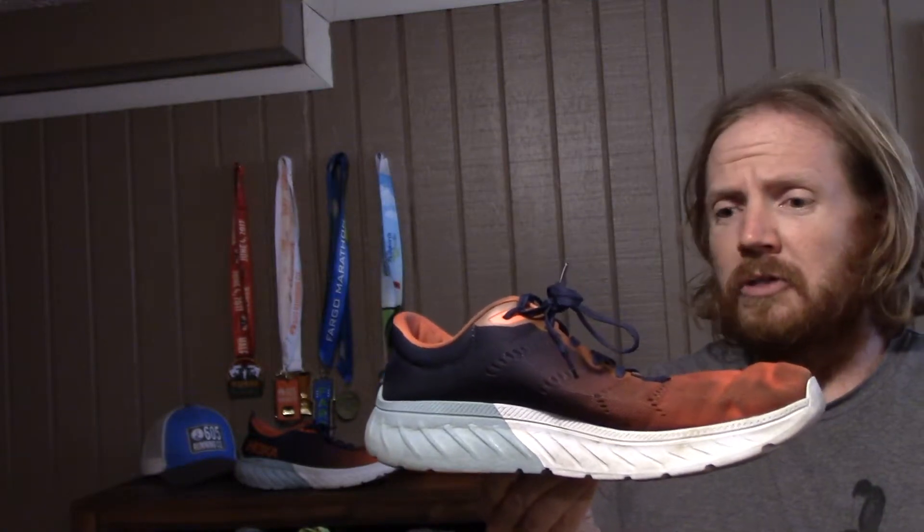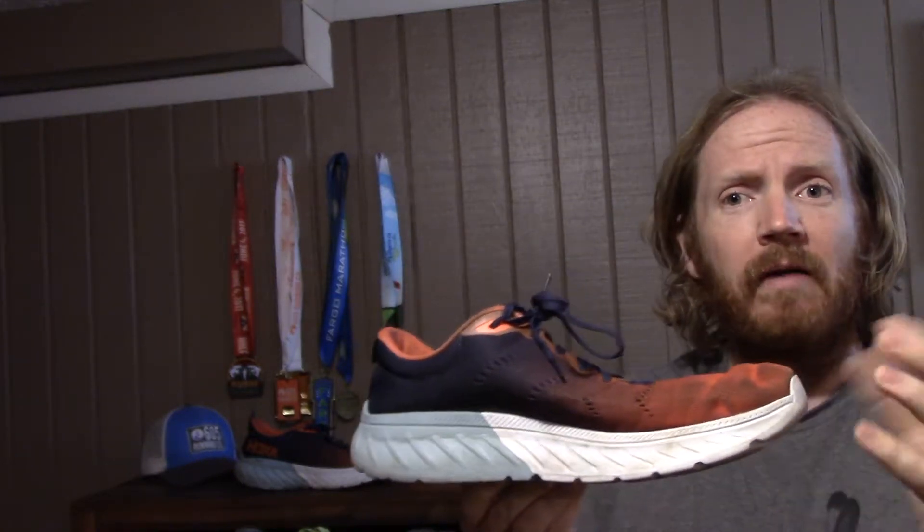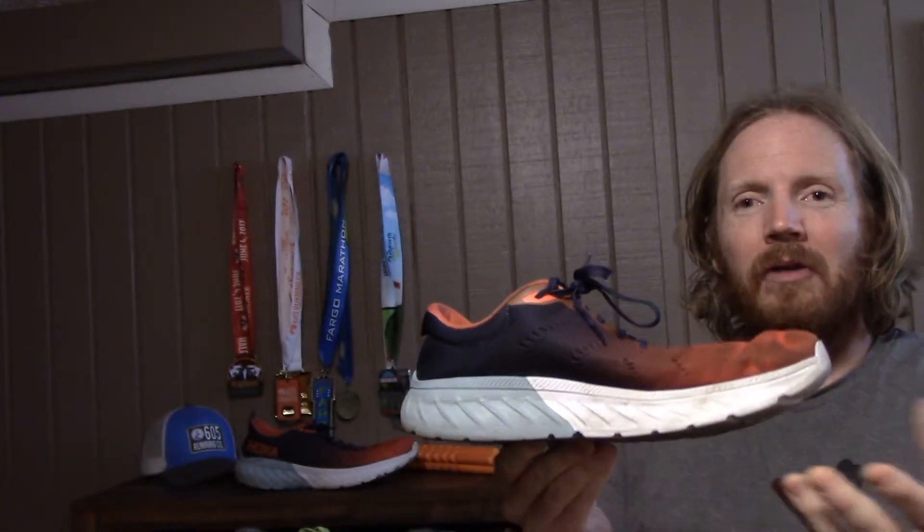Well, they dropped that two years ago and introduced the Mach 1, and now we have the Mach 2. Essentially it's the same shoe. I wanted to talk about this shoe today because it's one that I've been pulling out of my closet quite a bit, and I've really enjoyed running in it.